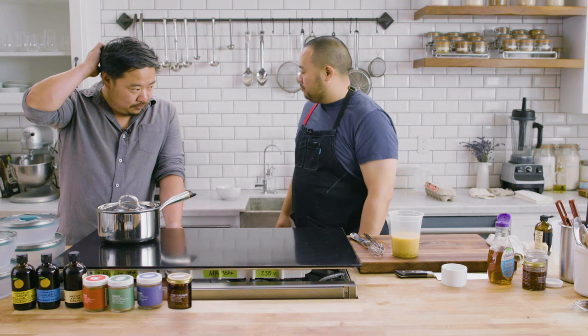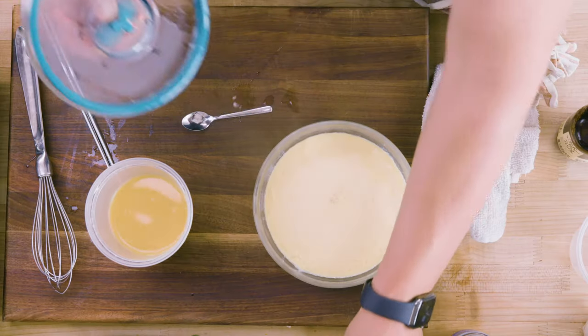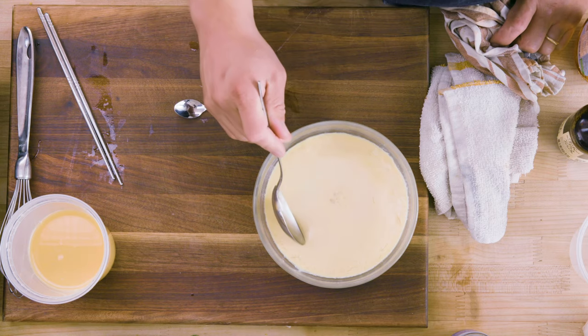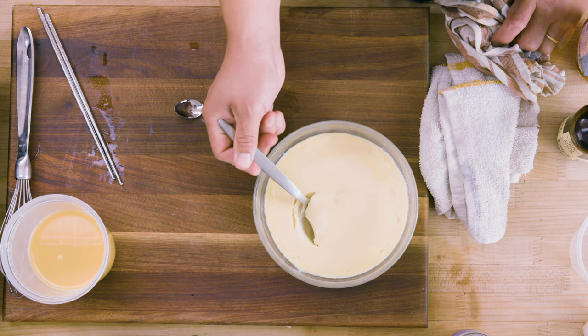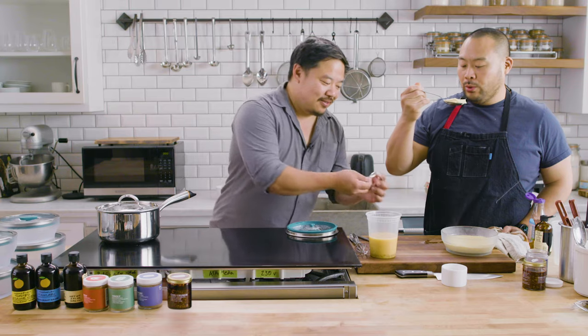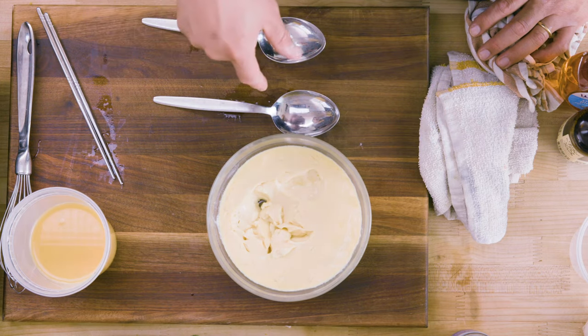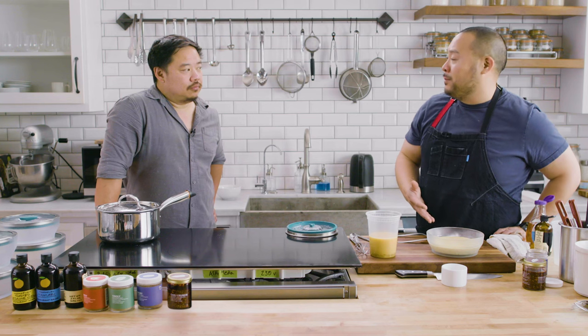Mine is done. This is as good as a traditionally cooked chawanmushi or egg custard — you're not going to find any difference. It's like one of my favorite things to eat. This is the kind of texture and deliciousness I would get at the best restaurants, done at home, in the same container I cooked it in that I'm going to serve it in. It's insanely delicious and so fast. This is what I tell everybody to make the first time.